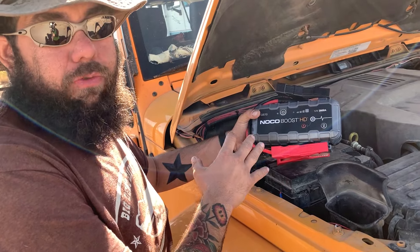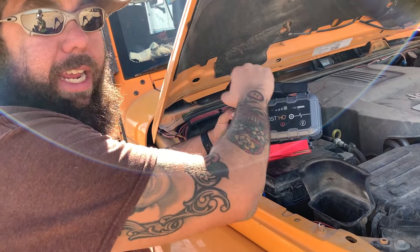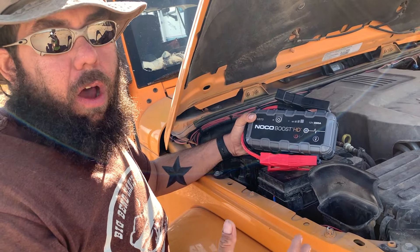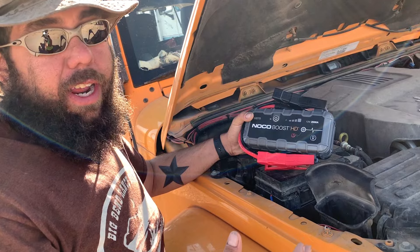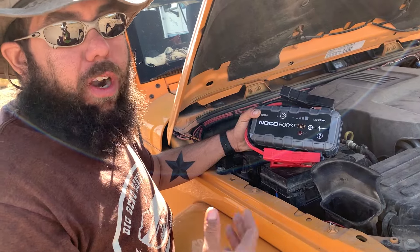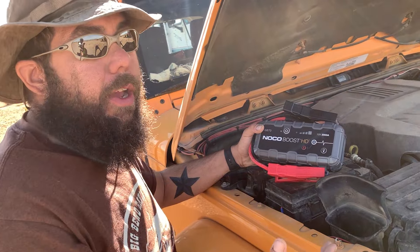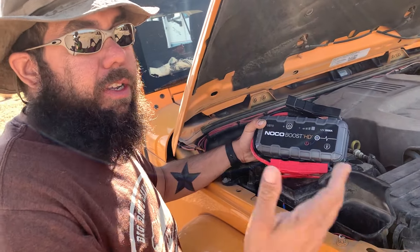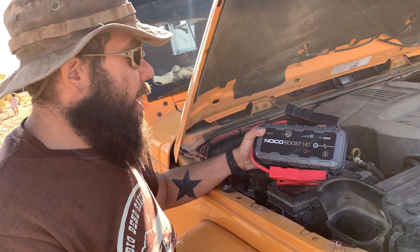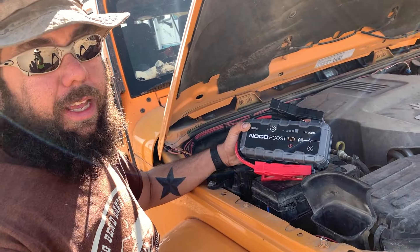We've just jump-started the vehicle — the vehicle's running. While the vehicle is running, you want to turn this off and take the plugs off and disconnect it. When you're jump-starting a vehicle like this, you can't turn the vehicle off if the battery is dead or else it might not start again. You're basically relying on your vehicle's alternator to keep the vehicle running with the battery power it needs. This is meant primarily just to get your vehicle turned on so that you can get to a safe location where you can have it repaired or have somebody come help you. It's not something you want to plug in and leave running while you're driving — that's pretty hazardous.